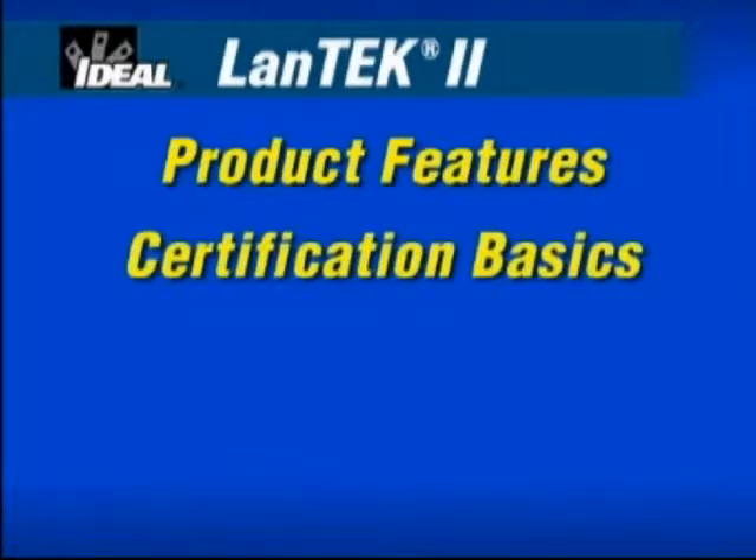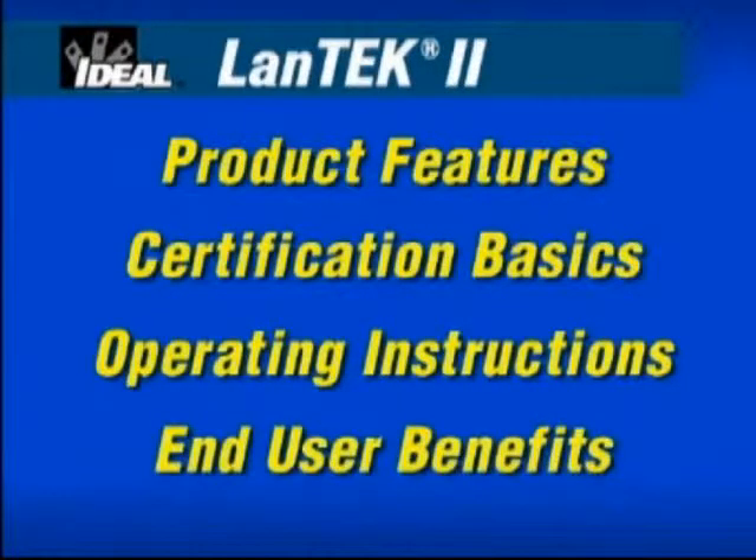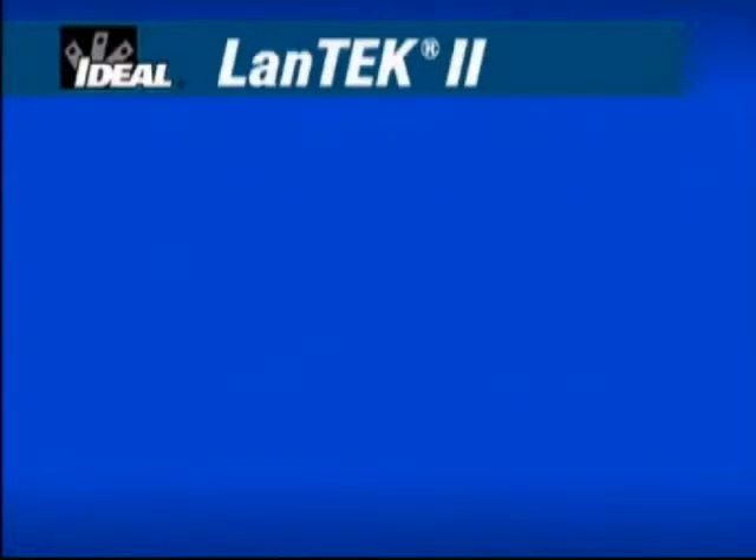You'll understand the basics of certification that are critical to the wide range of cable types found in today's local area network installations. We'll provide easy product setup and operating instructions so you can use the product with confidence. You'll learn to rely on the benefits that technicians using this tester in the field appreciate every day. The DVD also contains reference materials, product data sheets and manuals that you can access from the DVD-ROM reference materials folder.